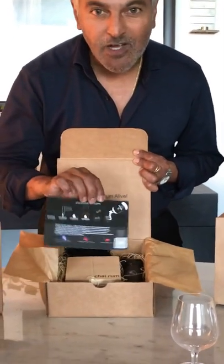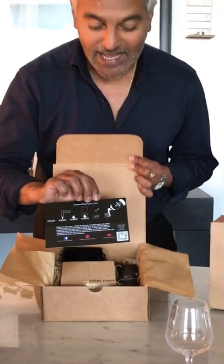On the flip side of the card are the instructions for using your smoking kit and a QR code that will connect you to the Chai Rum radio station, which allows you to get continually curated musical accompaniment to your Chai Rum drinks at home.